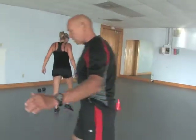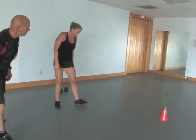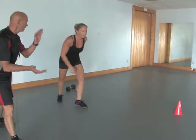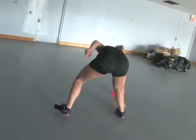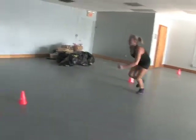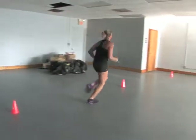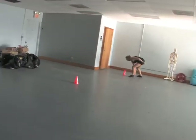We're going to take it into suicides now — strike behind the last cone. Ready? Touch and go, quick feet, run it out, all the way out, power through it.